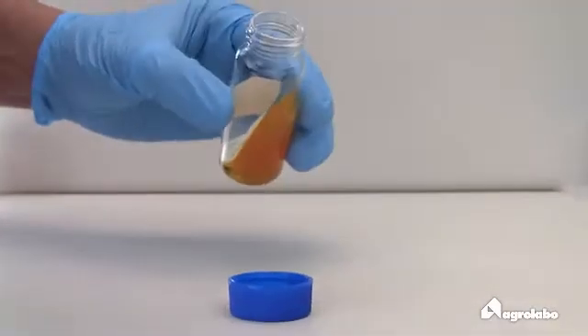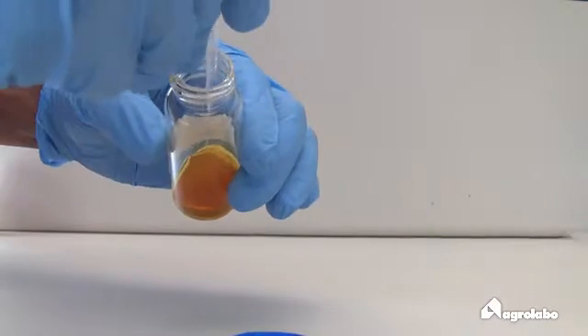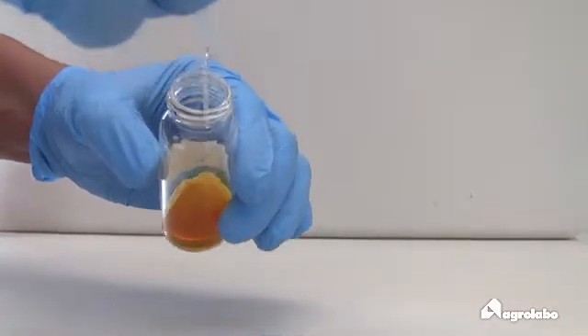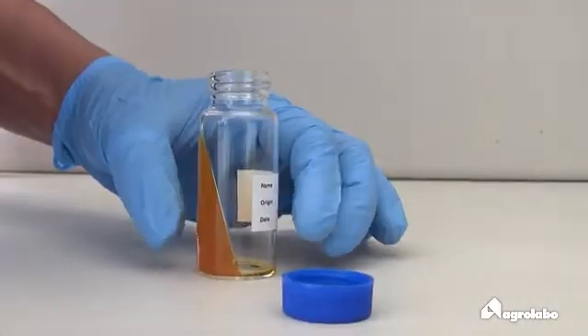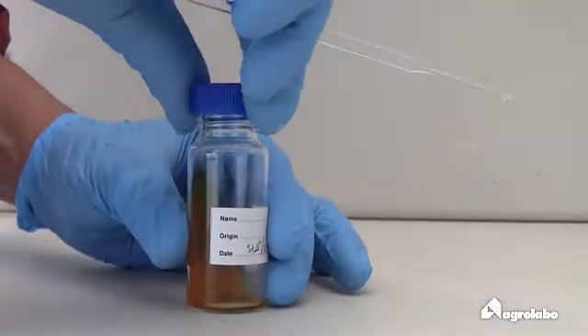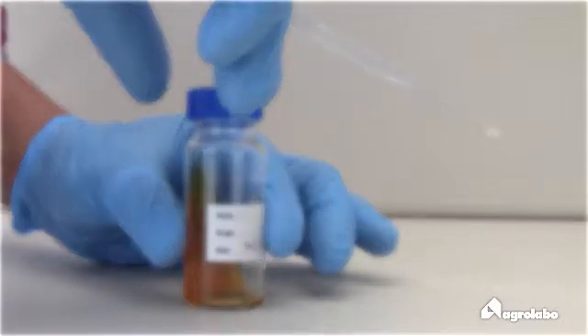Add the sample placing it on the surface of the culture medium without cutting into it. Close the tube without completely tightening the lid to avoid the formation of moisture that could alter the result.